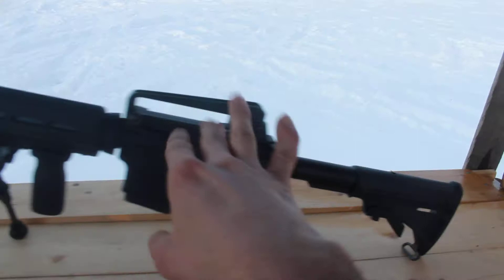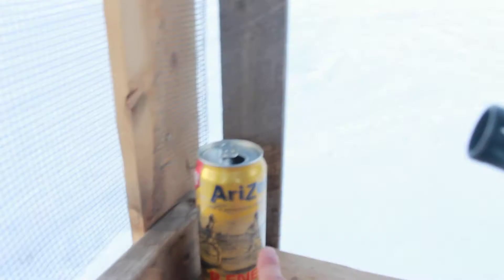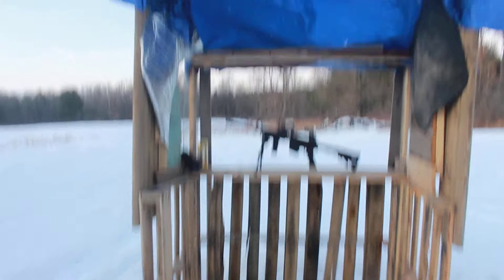We have bullets, my cell phone, ear muffs, an Arizona T Energy drink. Let's get shooting because I want to check out how it feels with the bipod and see the difference between shooting it holding the grip versus having it down laying on the ground for targets.